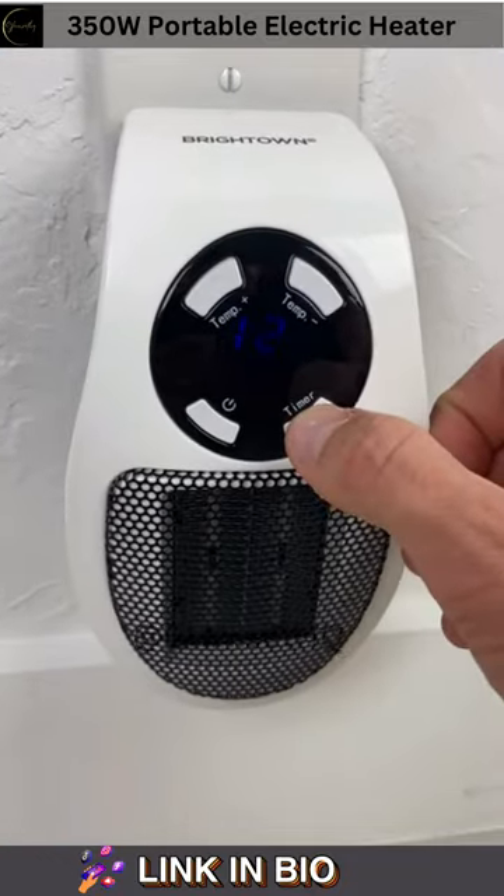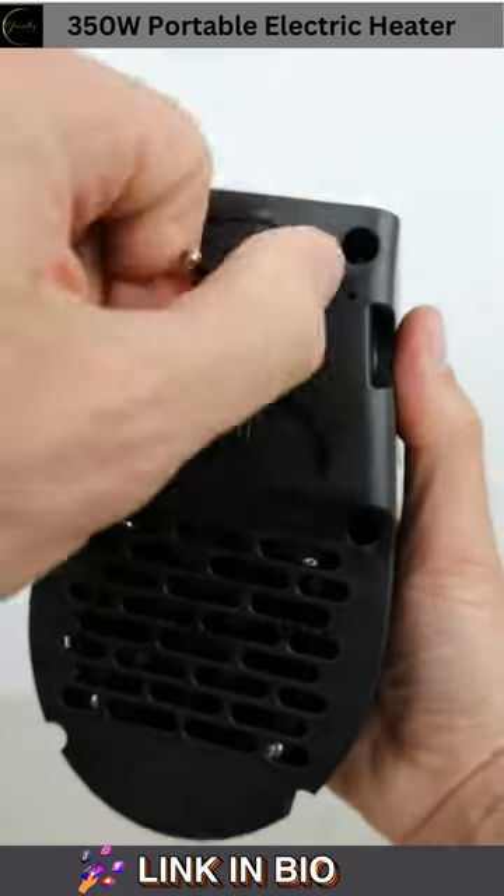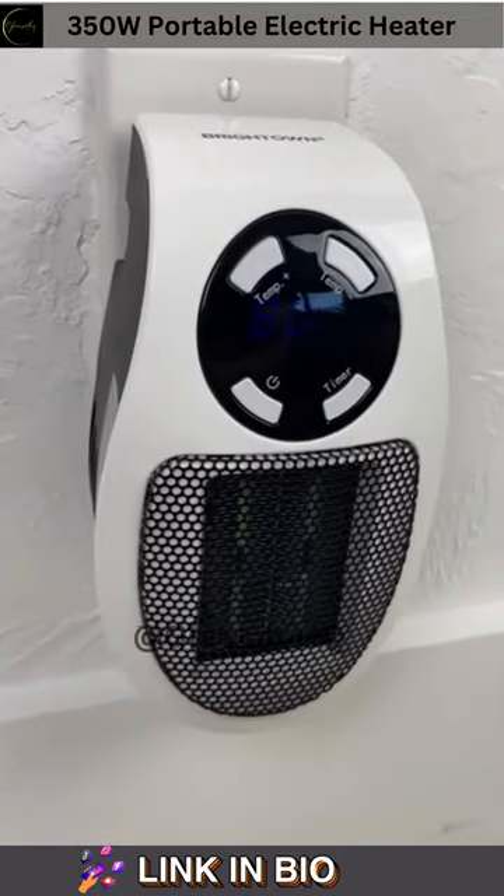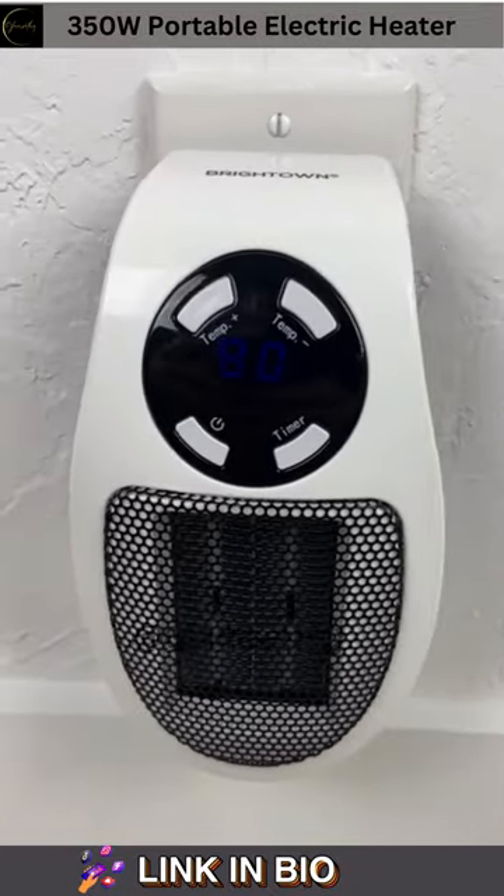It has a 12 hour timer to automatically turn off, and the plug can rotate so you can position the heater in either direction. Not only will it take up less space, but it will work better and cost you less than a standard heater.